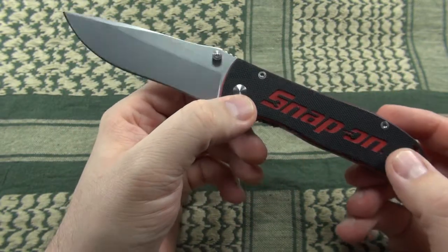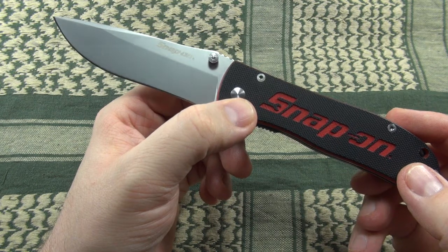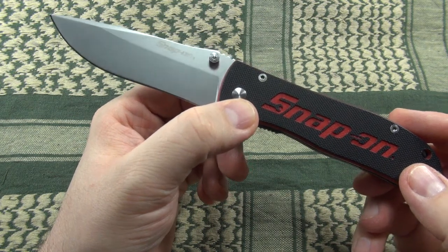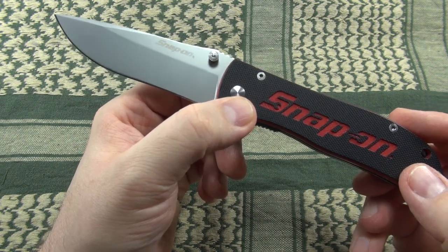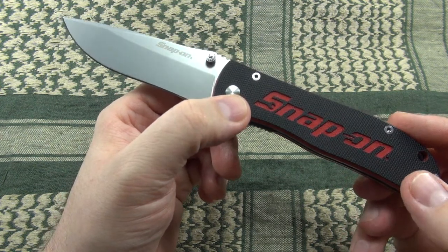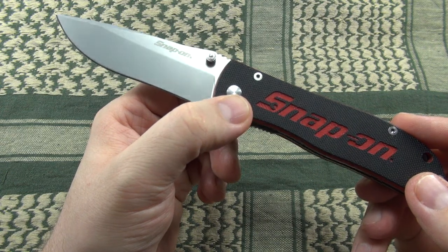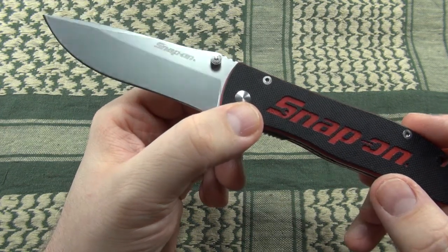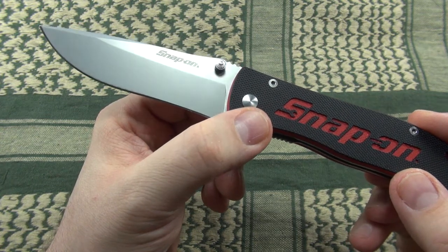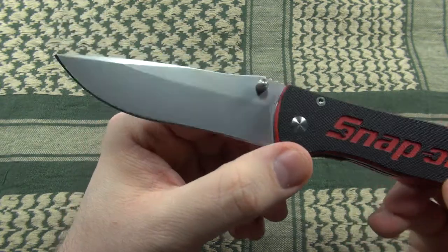The blade steel is described as 440 stainless steel — kind of an imprecise labeling, as this includes several steel types of different quality grades. Usually when nothing else is specified, it means one of the lower grades was used, and in fact the edge doesn't hold up very long. But it can be resharpened with relative ease, even the recurving part, which is usually quite a challenge.